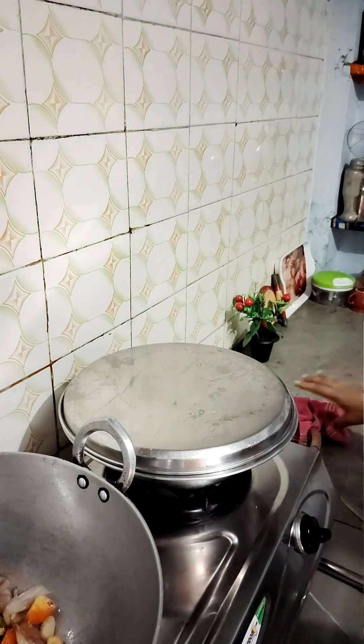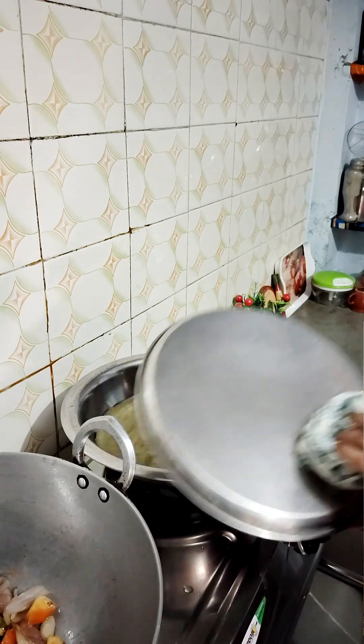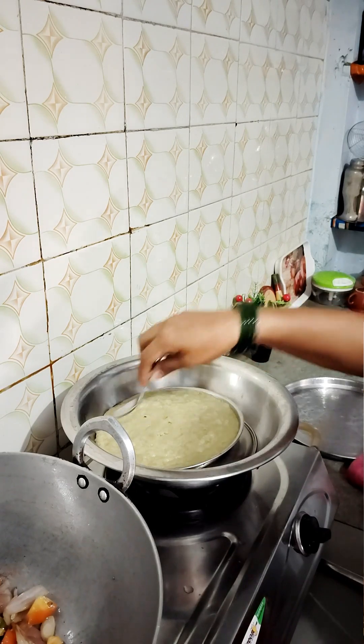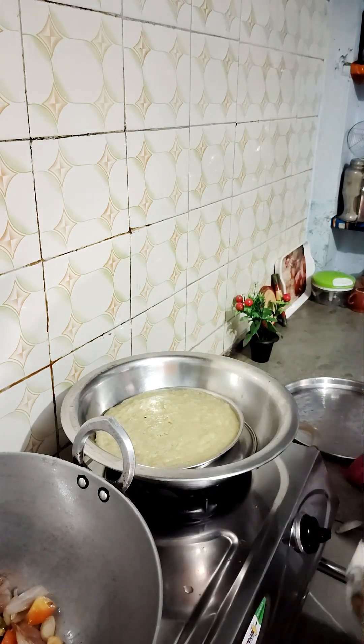It's been cooking for 10 minutes. Now we will check it. If the edges look small, you can do a little press. I have pressed it a little — it looks good.